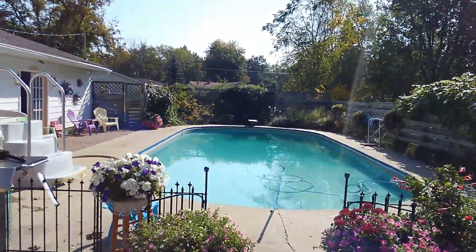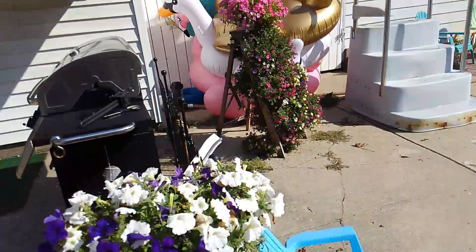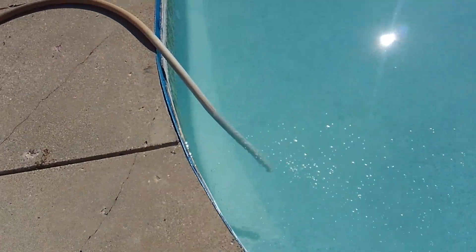It's about 90 degrees out today. Everybody seems to be happy — the pool is losing the green going back to blue. Isn't that amazing?